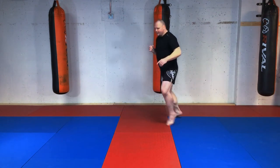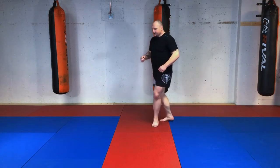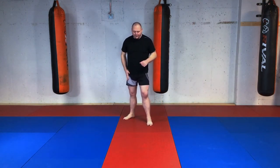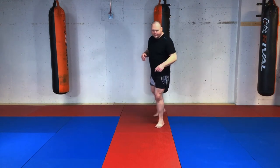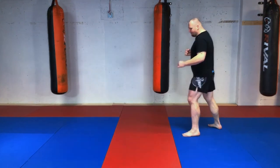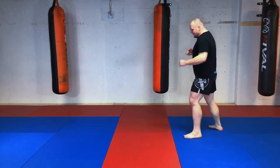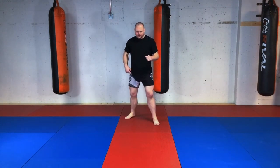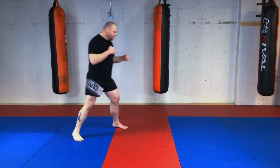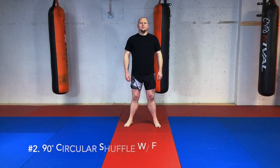Step and shuffle out — one, two — and face my opponent at a 90-degree angle. The footwork: my right leg moves forward, my left makes a step, and my right comes to follow. A little bit smoother getting out to the side. If I'm going to the other side, my right foot steps — one, two — coming out to the side. That's a 90-degree circular shuffle.